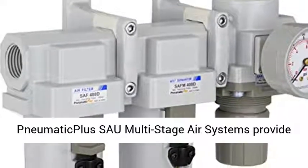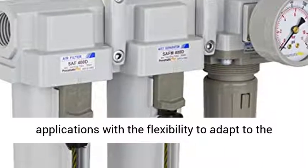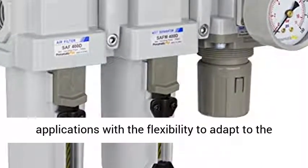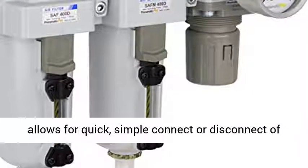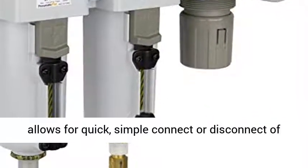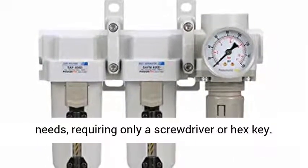PneumaticPlus saw multi-stage air systems provide quality air filtration for compressed air applications with the flexibility to adapt to the changing needs of your system. Its modular design allows for quick, simple connect-disconnect of units to customize your unit to your specific needs, requiring only a screwdriver or a hex key.